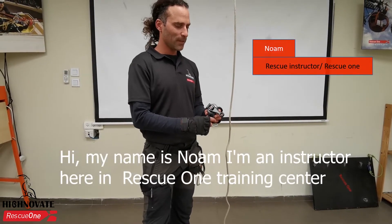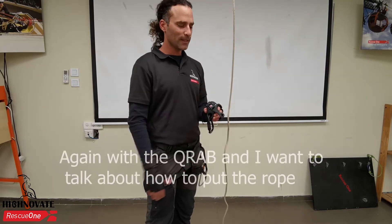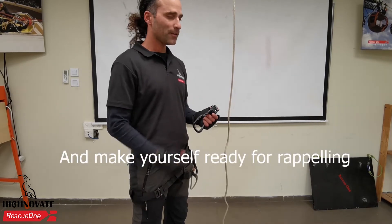Hi, my name is Noam. I'm an instructor here at Rescue One Training Center, and I want to talk about how to put the rope and ready yourself for a rappel.